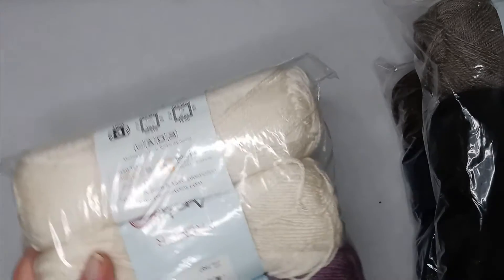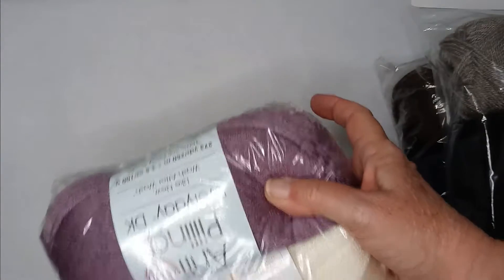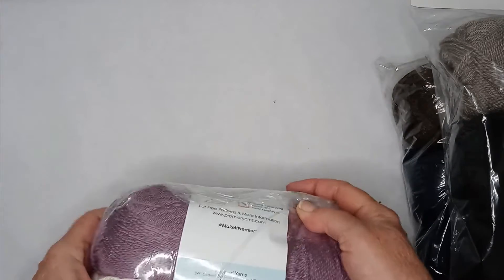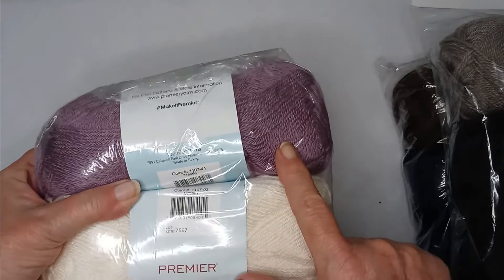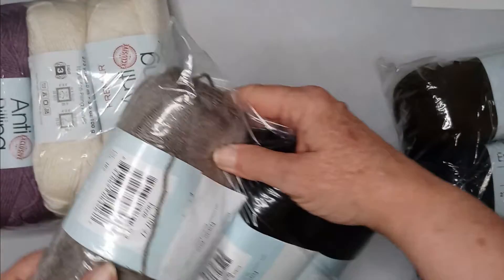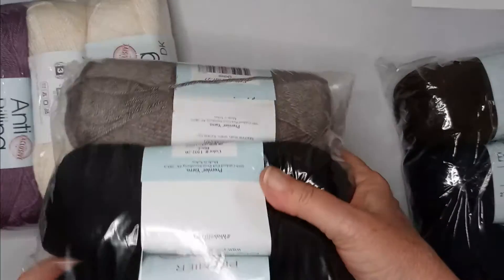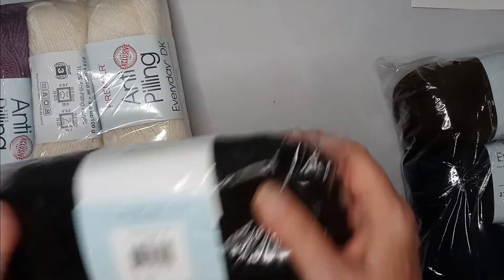So two of the fern green and two of the cream — I wanted to say off-white but that's not what they named it. One of the thistle, which is kind of a purple. One dove and two black.